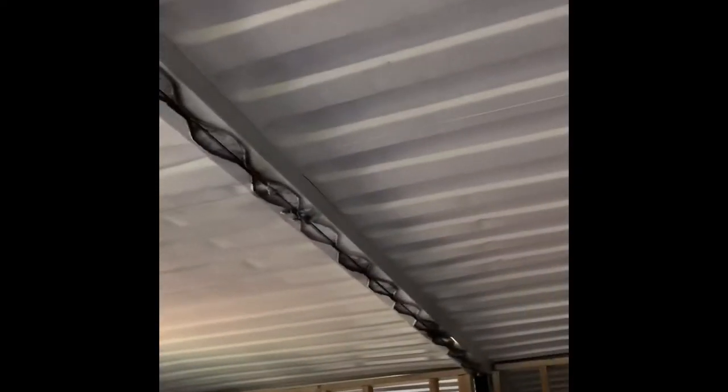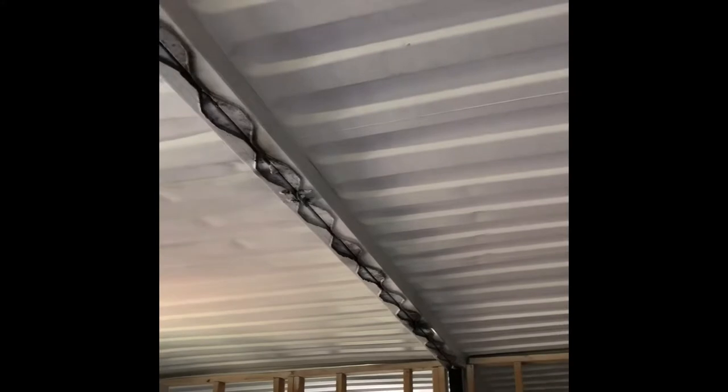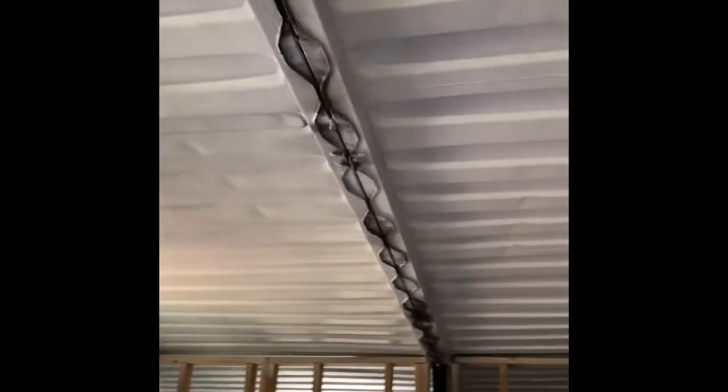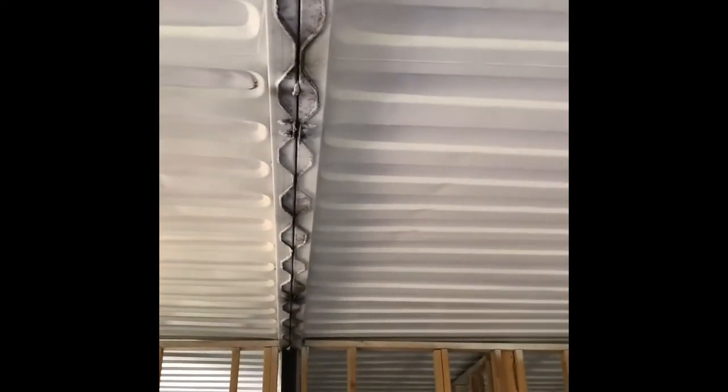I'm going to put some frost beams in over the joints here, a little Hilti in some two by fours. Get some cedar, run it all down. Probably hang some ceiling fans in that area there.